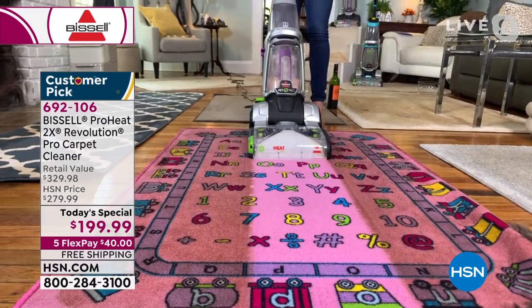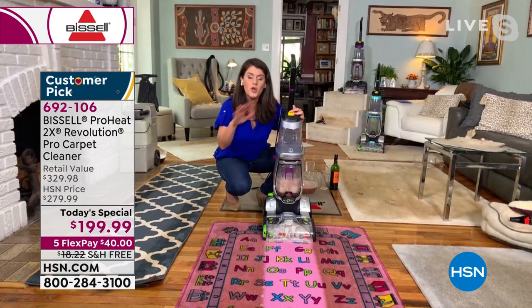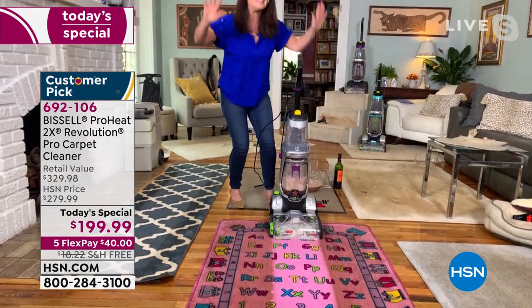We invest so much money in our rugs and carpets — how are we taking care of them? You don't need a professional. Because what if you hired someone to clean the kids' room and they accidentally spilled something right when they left? That happens. Now you have the freedom of cleaning the mess whenever you want.